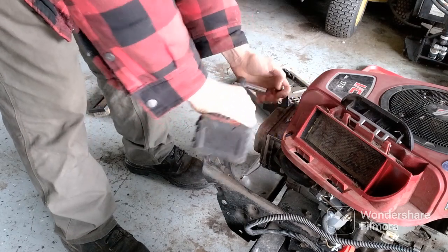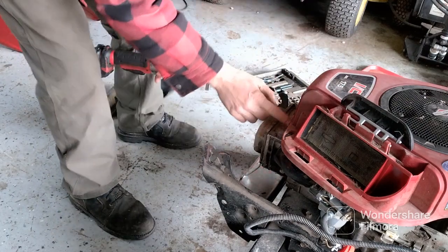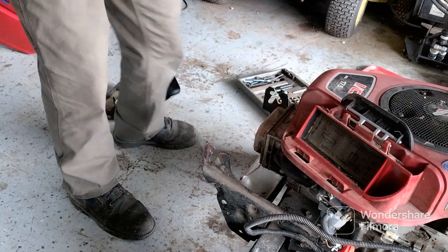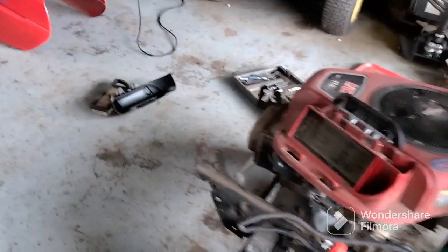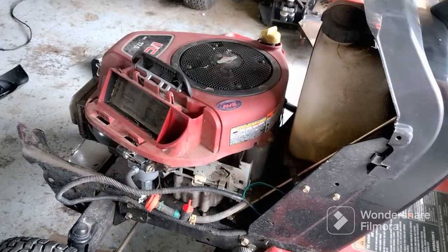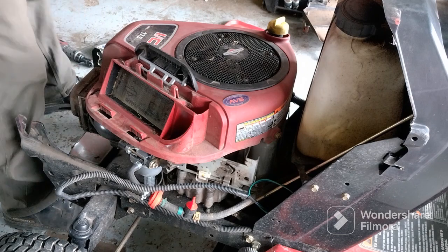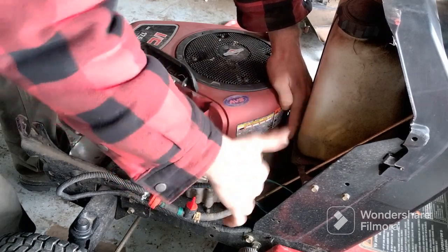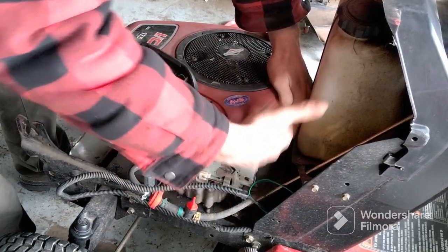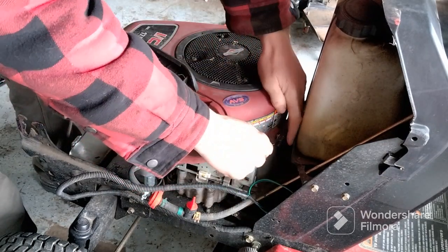You have to take the bolts all the way out. Usually some shrouds have grooves cut in so you just slide them out without removing bolts completely, but this one you have to. There are two three-eighths bolts up front and then one here and here — you're going to have to use a wrench for those. They have to come all the way off because there are no slots in the groove.